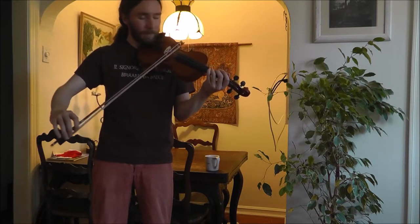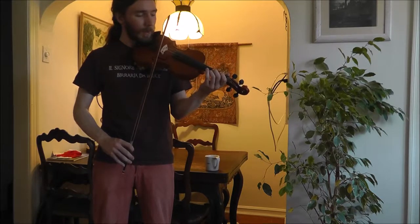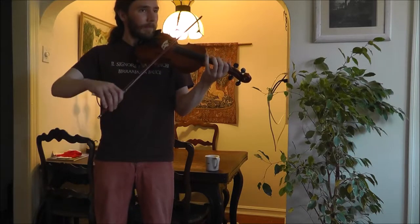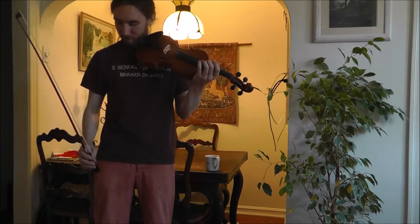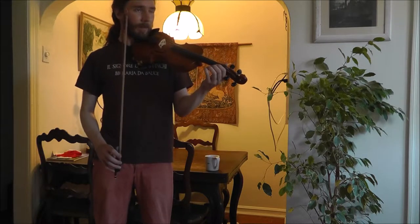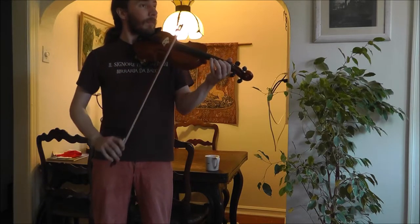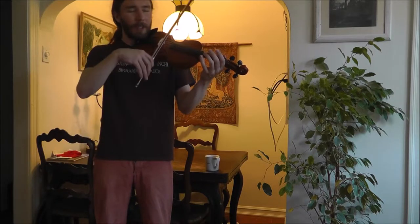Try it! Here it is again. Go ahead. Good. Now that you've got that, here's how the next part goes.